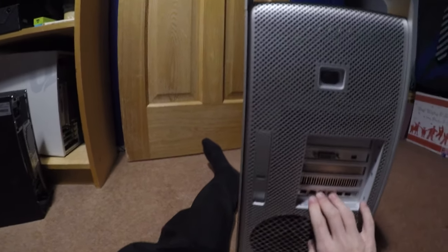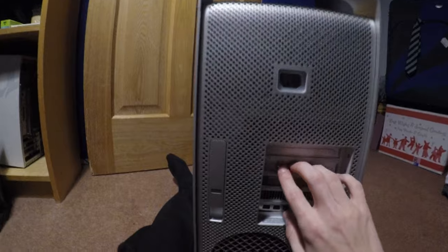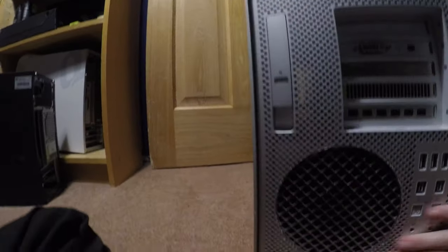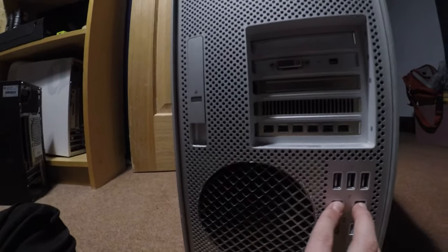This thing is ridiculously heavy by the way. On the back we have the lock for the case — unlock it to open it up. I've put an extra slot blank in here. There's an HD 6870 with two gigs of VRAM — I'll talk about that later. Up here is the original Nvidia GeForce GT 120 which gives you the boot screen. We also have a massive CPU fan grill, two ethernet, audio in and out, FireWire 800, optical audio, and three USB ports.